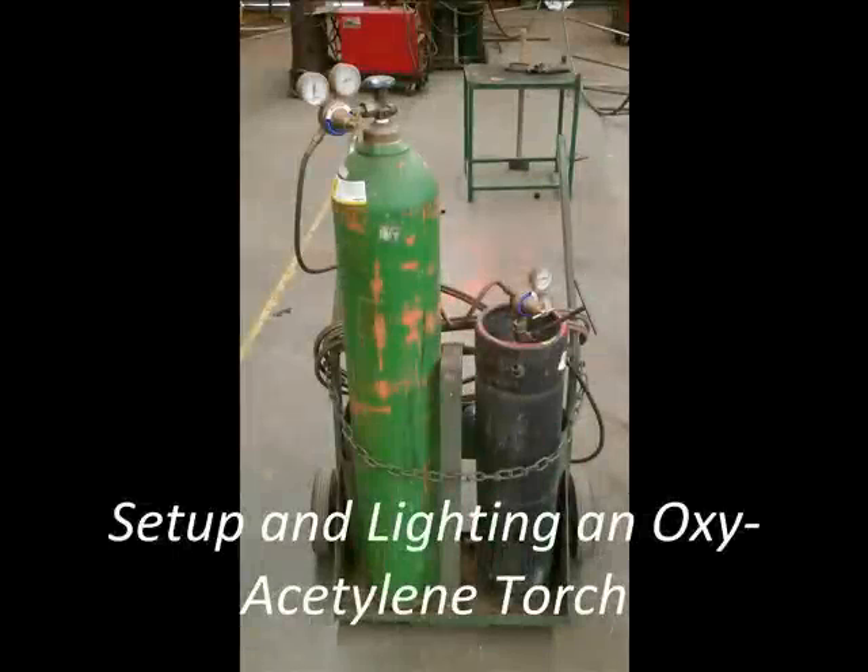Hello, my name is Jared Jeffries and I'm going to be taking you through the steps required to set up and light an oxy-acetylene torch.